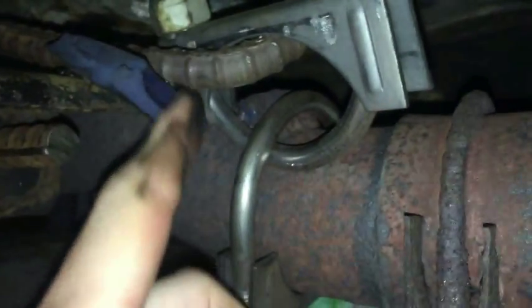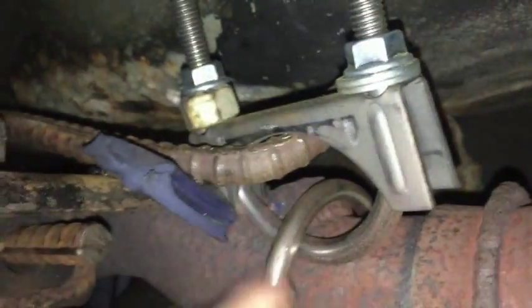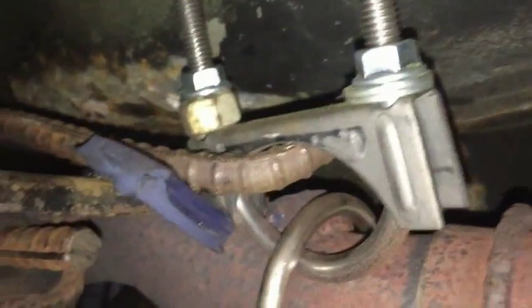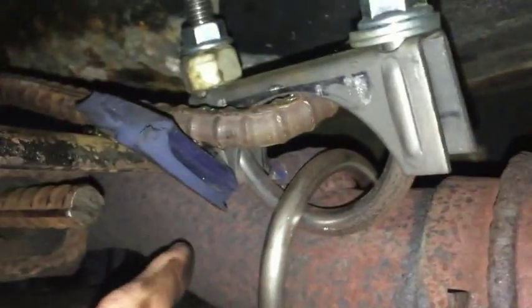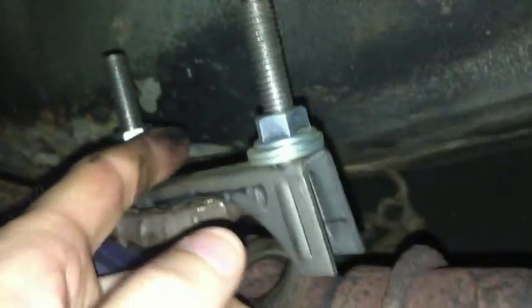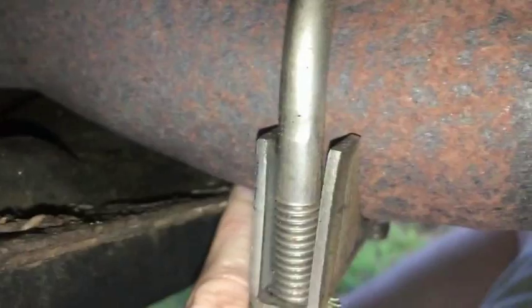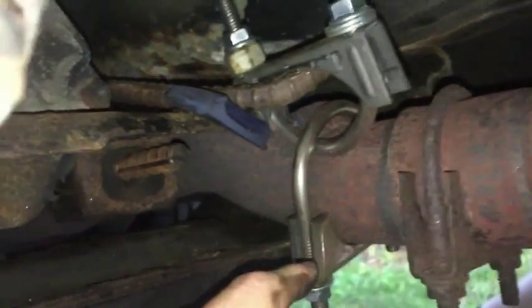With the rebar hanging above the exhaust pipe, I'm able to use these U-bolt clamps. I could have used one if I found one long enough to just wrap around, but I wasn't able to, so I used two in conjunction and just tightened them down. When you tighten them down, it actually raises the pipe off the subframe where it was hitting right here.